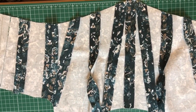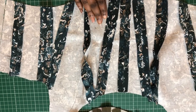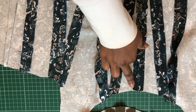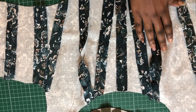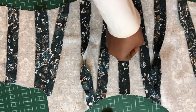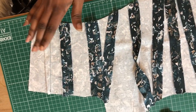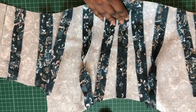What I'm going to do next is make channels for the boning. For the center front I want two bonings, so I'll stitch very close to the edge of those seams to create the channel. For the rest I'll trim the under-allowance, then flip it over and stitch close to the hem to create the channel for the other boning. I'll do that only for this piece, not for the others.